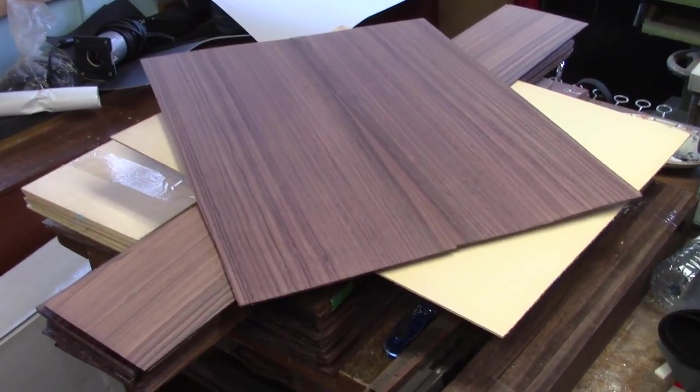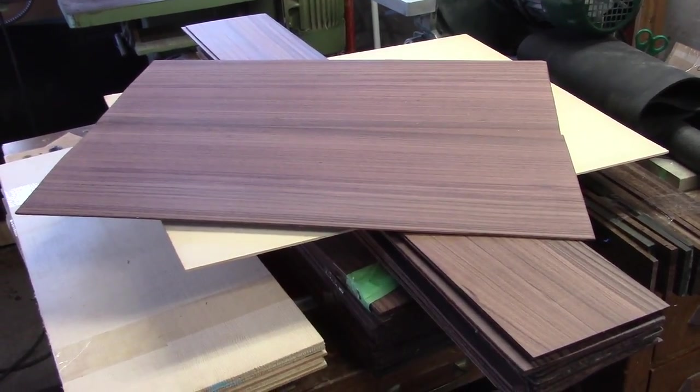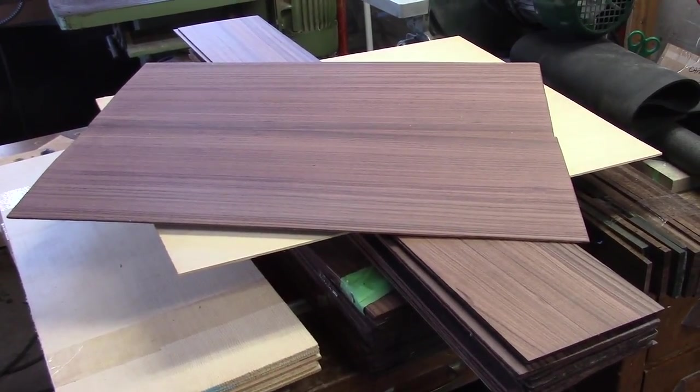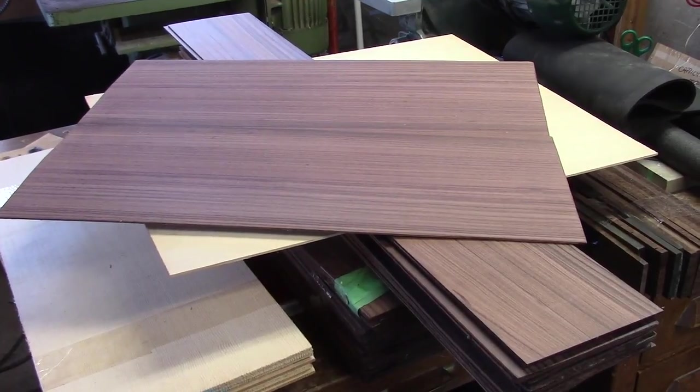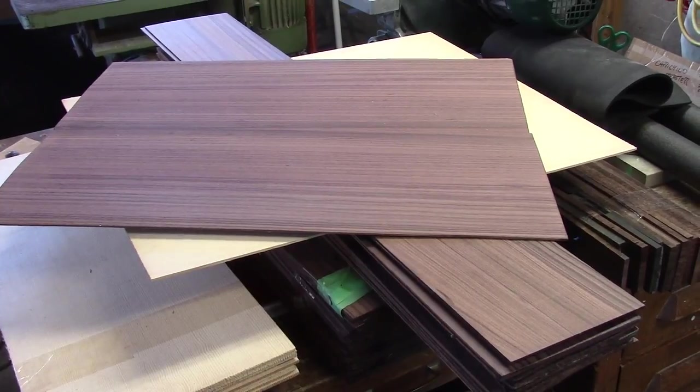Darcy's guitar is all wrapped up, so I can start bending the sides for this dreadnought for Graham. Pretty pumped about this, looking forward to it. I'll take as much video footage as I can as I move along and post it on the String Tech Workstations YouTube channel. Cheers.